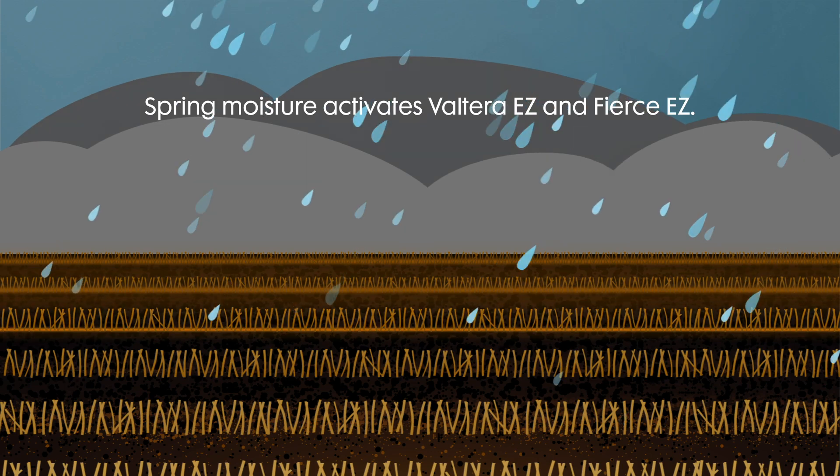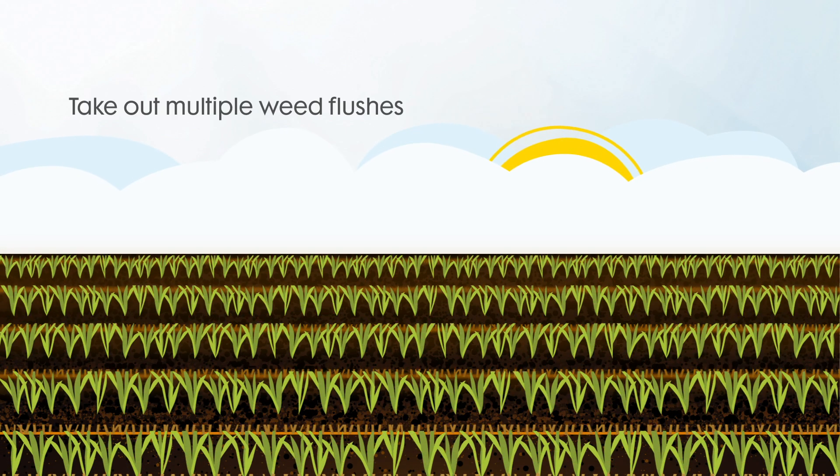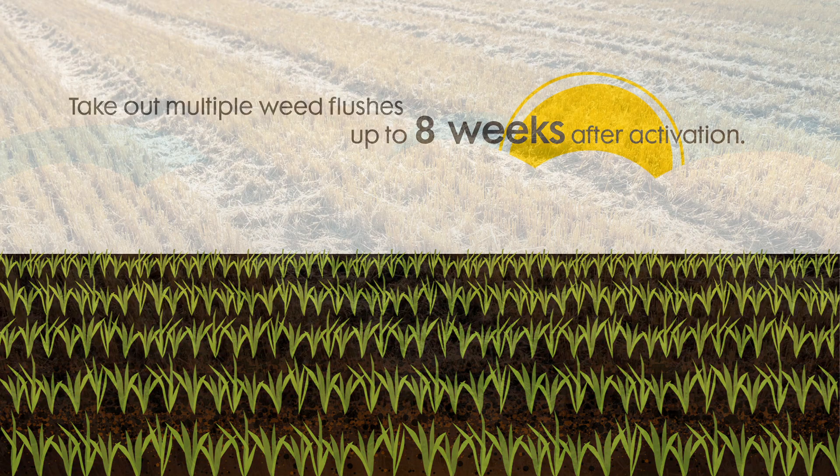Spring moisture activates Volterra and Fierce, so when you're busy seeding, they're busy fighting tough weeds. Plus, they take out multiple flushes of weeds up to 8 weeks after activation.